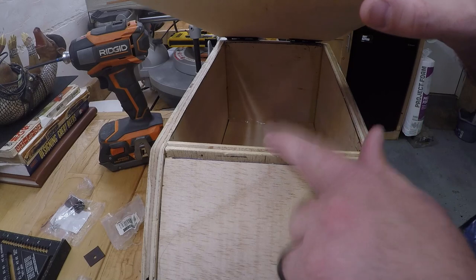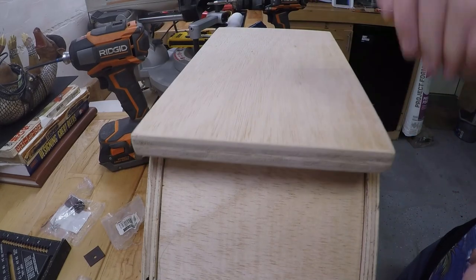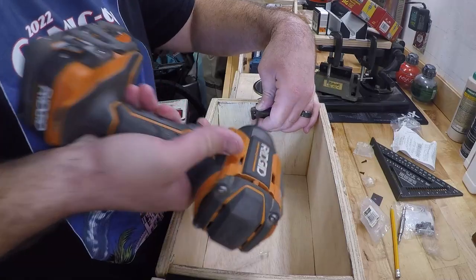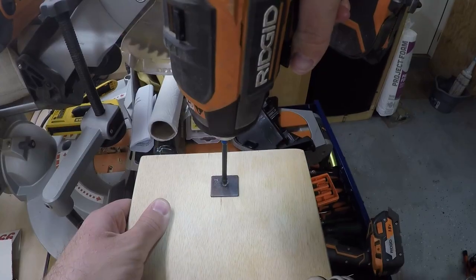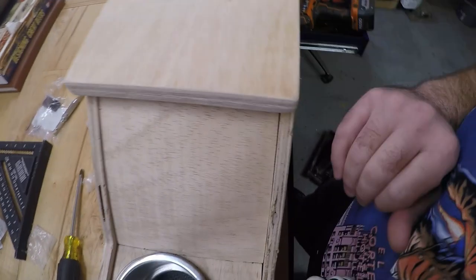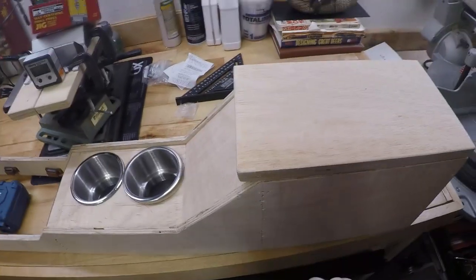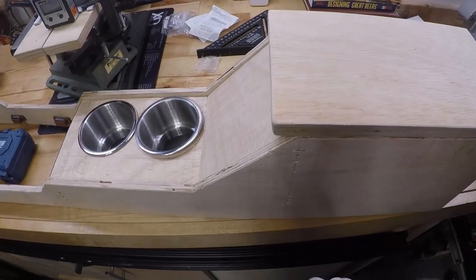Now we're going to move on to the front latch and get it to latch down. We got the latch installed and it clicks down pretty good — I like that. It's not going anywhere.